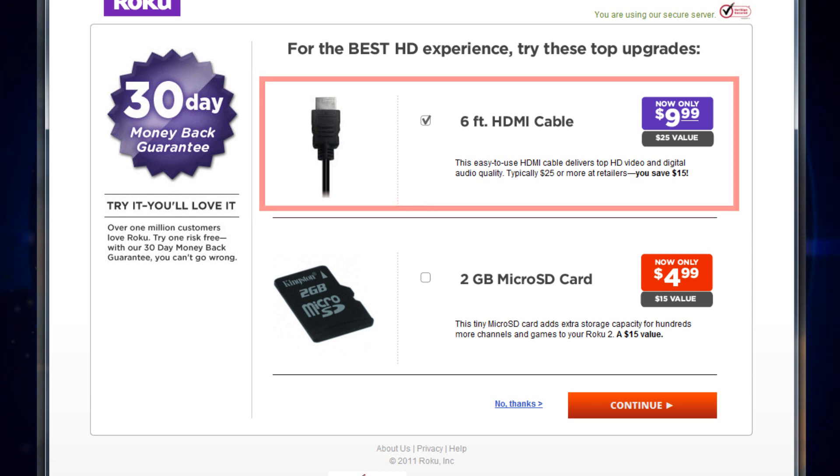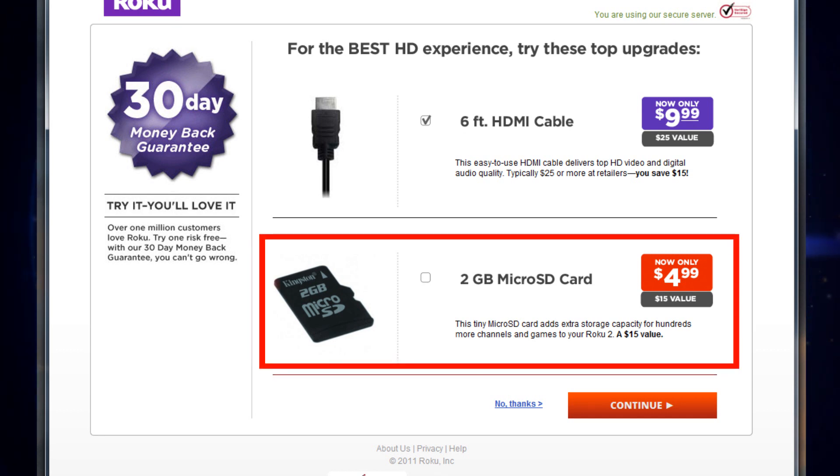A Mini Jack to RCA cable is included, which most TVs including HDTVs can connect to. However, you'll only be able to see standard definition and not high definition content. If you select the higher models, you may be offered a micro SD card. You don't need one to use your Roku box, but if you want to store games on your box, you may want to add this.